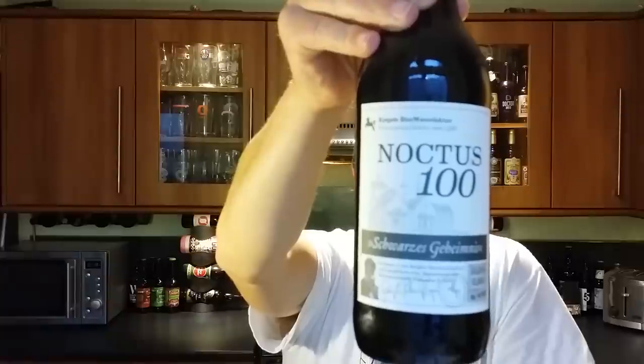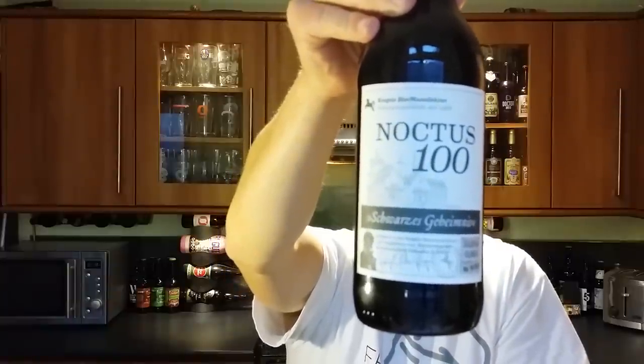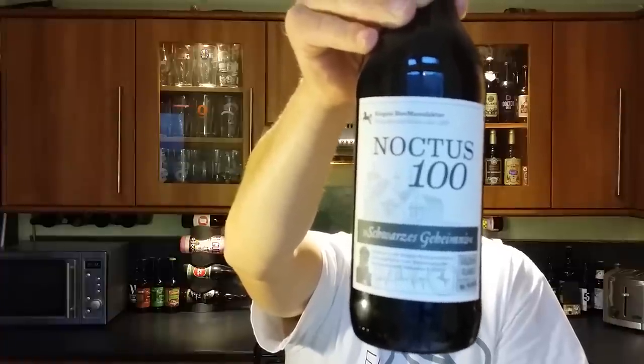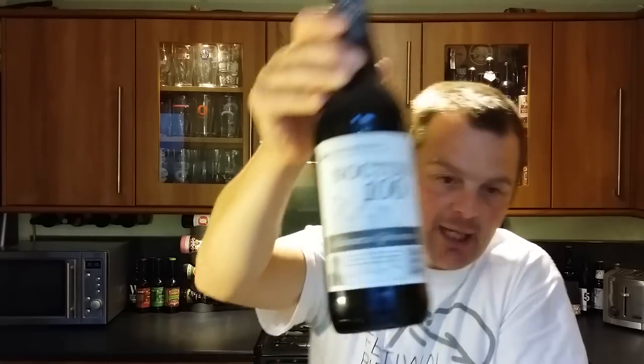I've just had a little look at the ingredients on the back. First of all it's 10% ABV, it's been brewed with pale chocolate and dark chocolate malt and Munich malt. It was kindly sent to us by Beardeluxe.de — check them out, Beardeluxe.de.